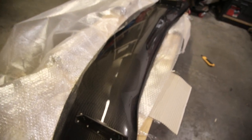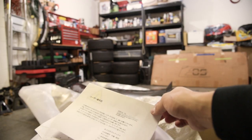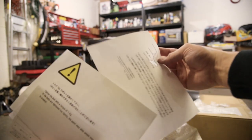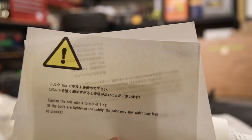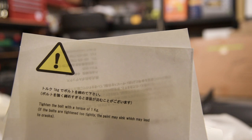I can't believe I have this. I ordered this thing about a year and two months ago. Here in the information packet is some stuff I can't read because I don't know Japanese. Tighten the bolt with a torque of one kilogram — the bolts are tightened too tightly and the paint may sink, which may lead to cracks. So just a warning.